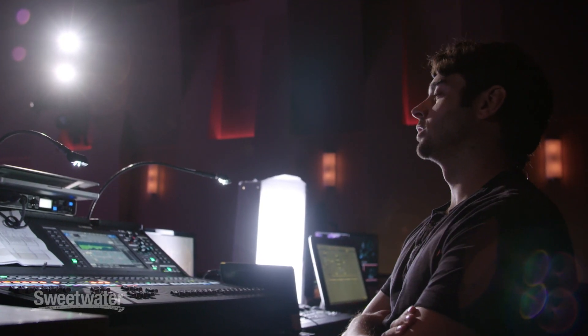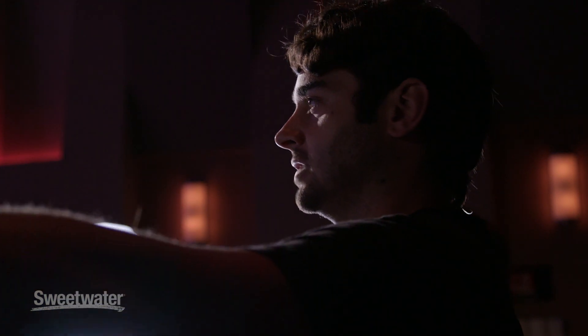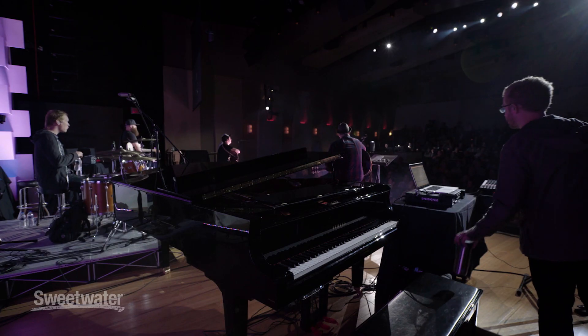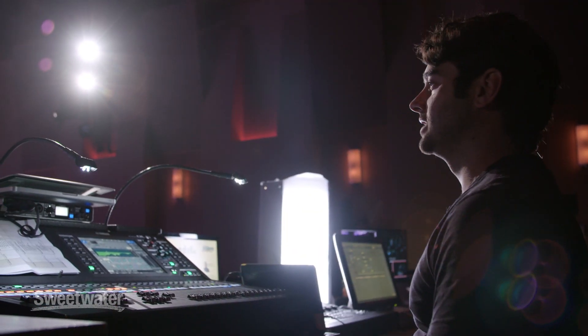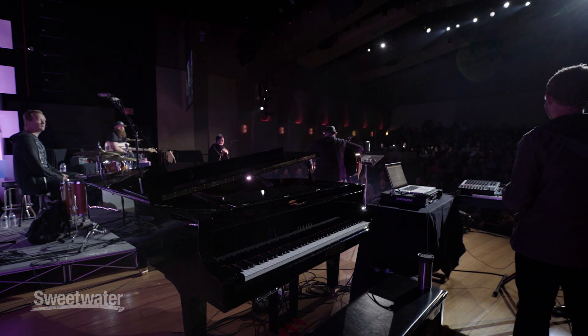Number one thing I think you need to do is walk around the room a little bit. If you stand in one spot and try to make the most amazing mix you've ever heard, it might be the worst mix just 10 feet away. The way to fix that is to make it a little bit worse where you're standing. The bass might be 10 times too loud where I'm standing, but it's perfect for 90% of the room — you just have to live with that.